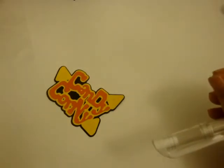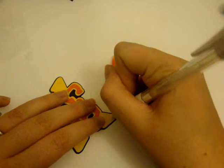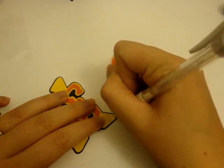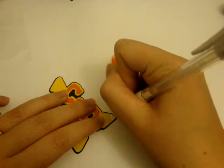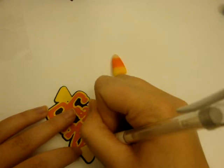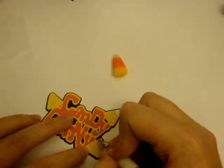The tip of candy corn is white, of course — let me grab one out so you can see. So I'm going to use my white gel pen and just color in the tip of it. If you wanted to, you could cut little white pieces of paper if you don't have a white gel pen, or you could use acrylic paint if you wanted to.